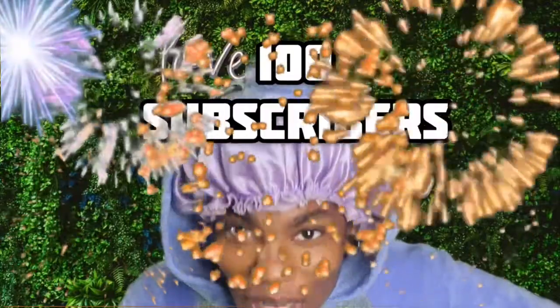Thank you guys! Today, I am celebrating 100 subscribers!